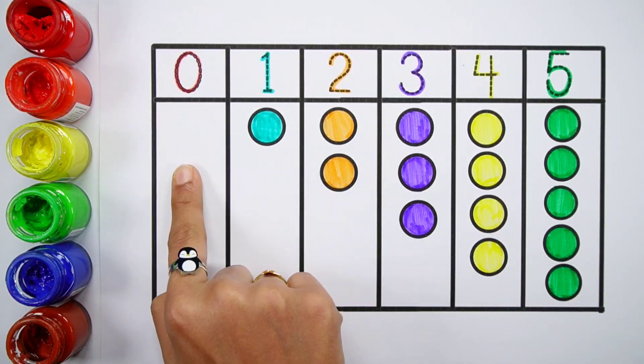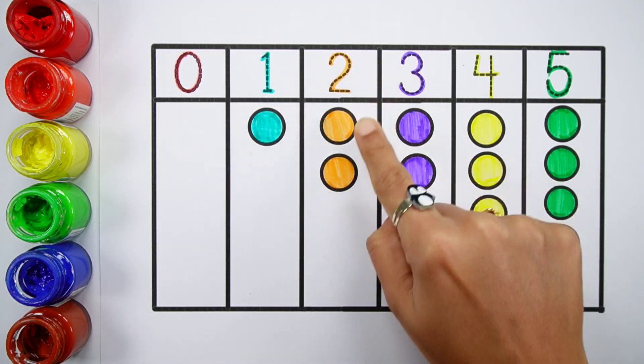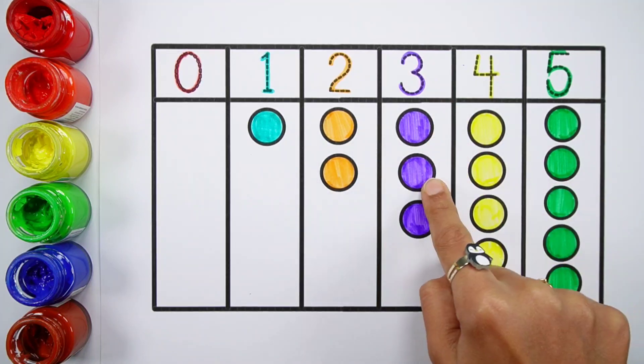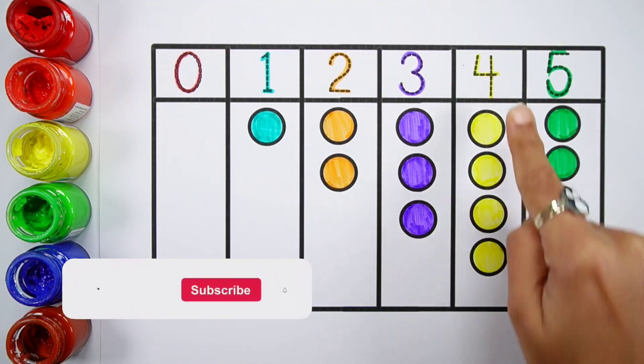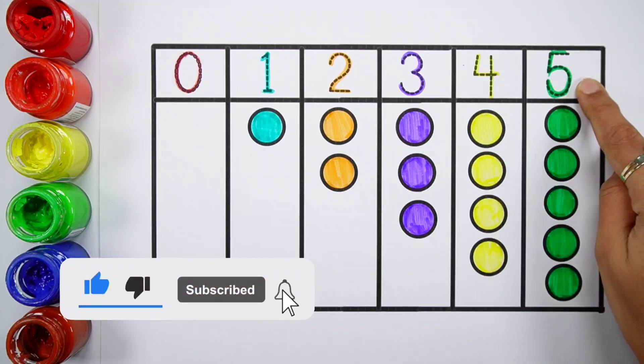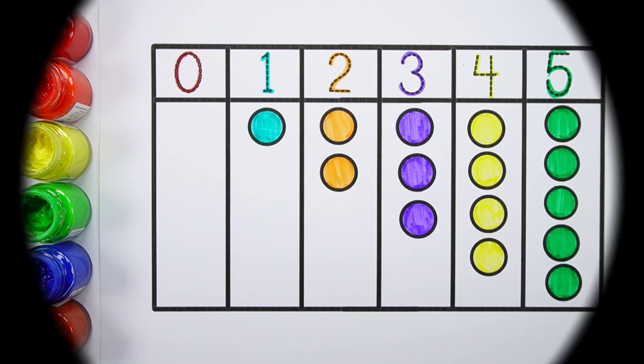Zero — zero, zero bowls. One — one bowl. Two — one, two, two bowls. Three — one, two, three, three bowls. Four — one, two, three, four, four bowls. Five — one, two, three, four, five, five bowls.